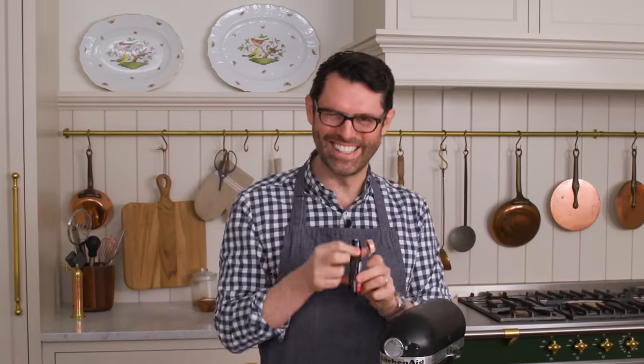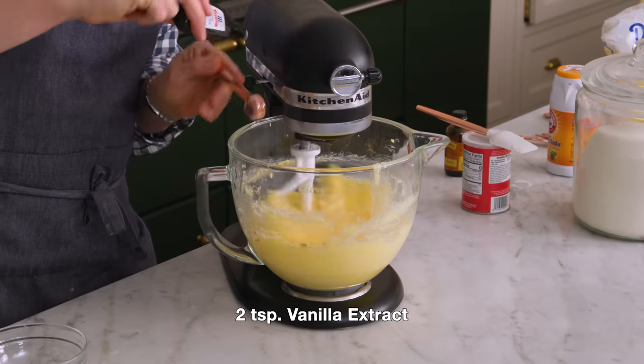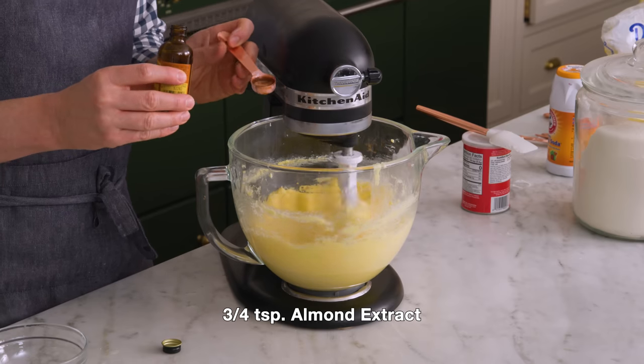Two teaspoons of vanilla extract, and three quarters of a teaspoon of almond extract. I love almond extract — I hope you have it in your pantry too. It's so good, but it's very powerful, so use it sparingly.